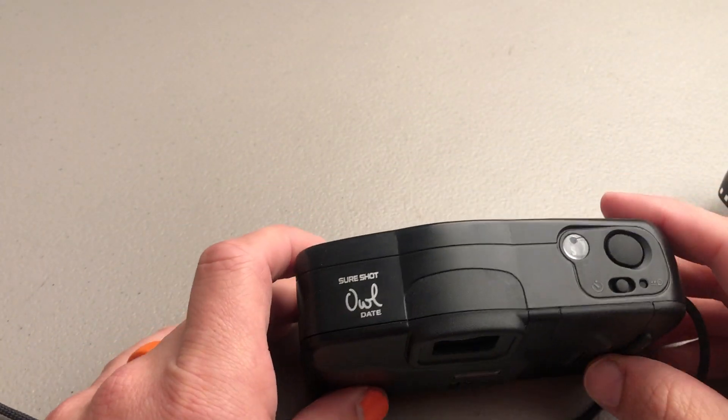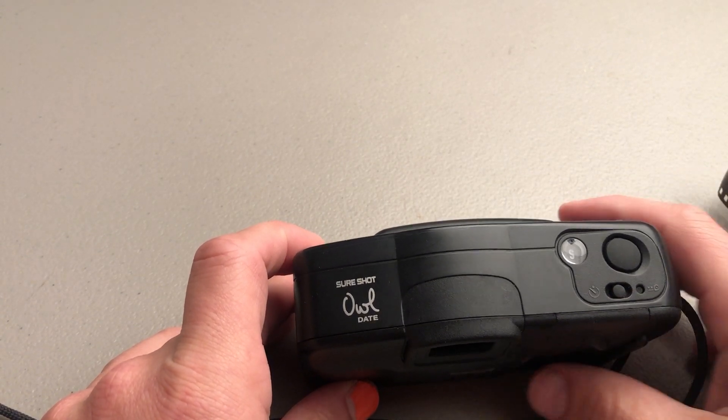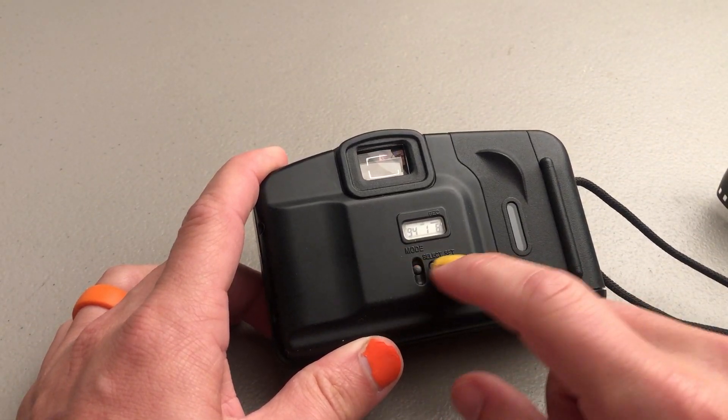Other than that, the only other real button is the self timer. If you push this button before you take a picture, you'll have a 10 second self timer. And then on the back you can set the date, and that's pretty self-explanatory.